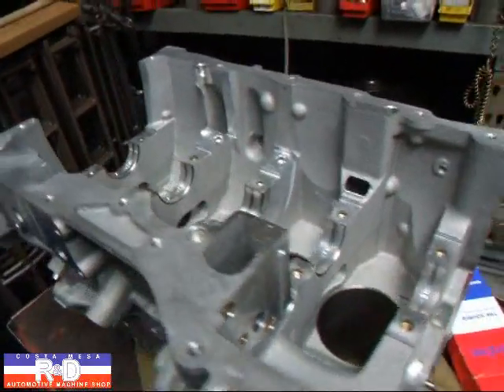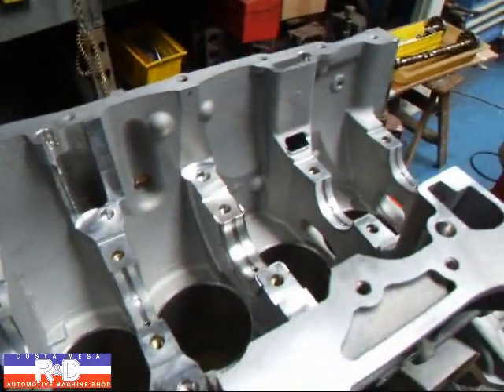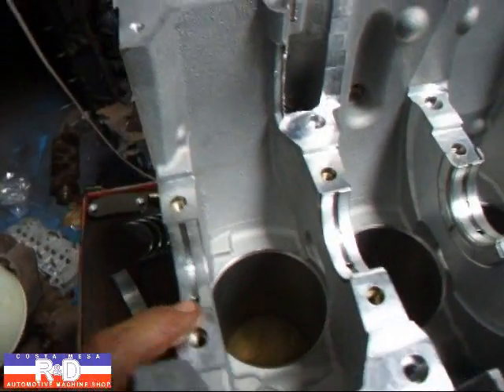Hi, it's John from Customization R&D. Today we have a little Mazda Speed 6 engine on our bench here, and we're fitting up the main bearings.